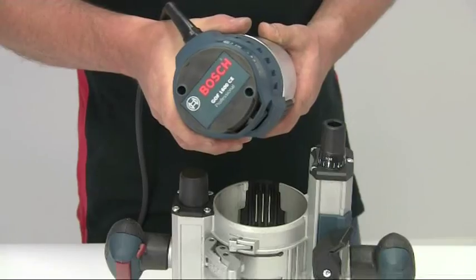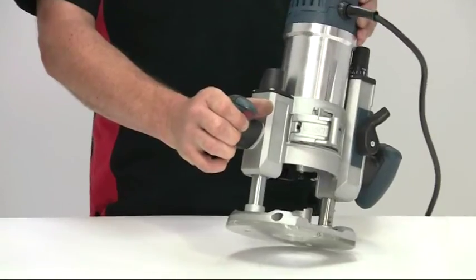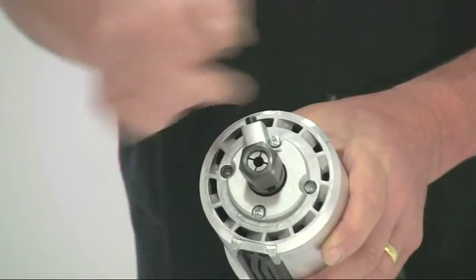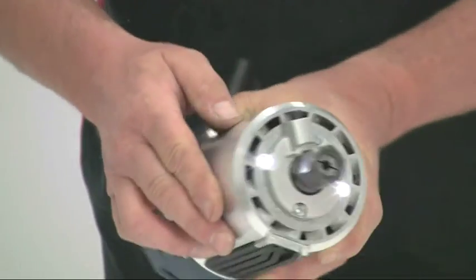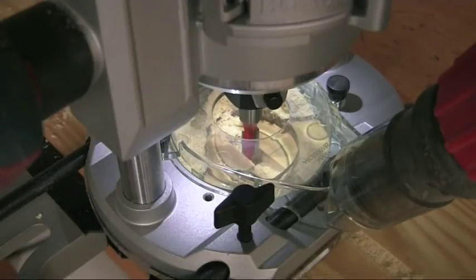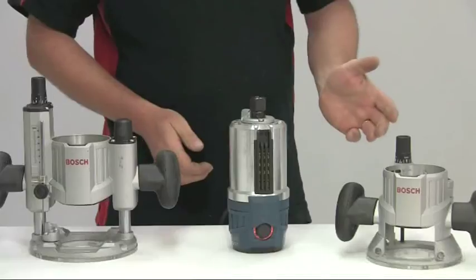There are some other very smart electronic features on the motor unit as well. It's impossible to start the motor unless it's fitted into either of the bases, and it will not start if you slide the motor unit into a base with the switch already on. There are two very bright LEDs in the collet end of the motor, and these are always lit when the machine is plugged in — whether it's switched on or not — giving a useful safety reminder that it is live, while also illuminating the working area. The top of the motor unit is perfectly flat and fitted with rubber pads that allow you to stand it upright for easier tool changing.